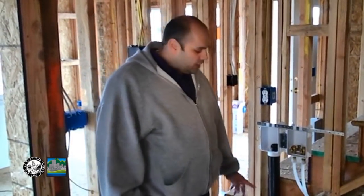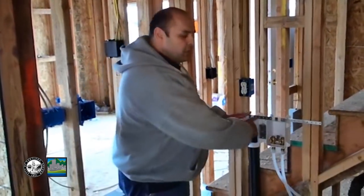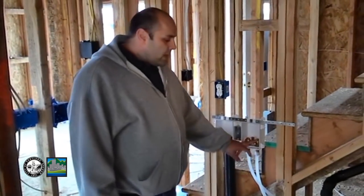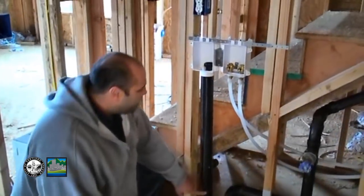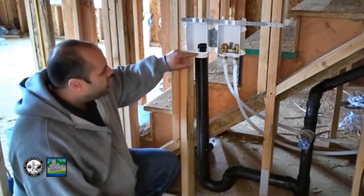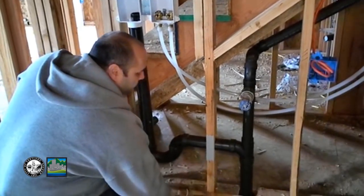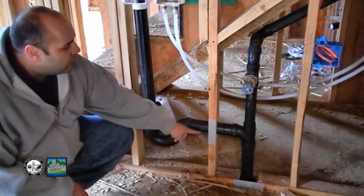We're here in the laundry room doing our inspection. We're going to start here at the boxes. As you can see, this is a split box system — some come with just one box, but this one's a split box. You've got your drain on the left and your water on the right. Again, you have your hot on the left side and your cold on the right side. I want you to pay attention to this distance — it should be a minimum of 18 inches, maximum of 30 inches from this point to this point. As we come across through the trap, we have another line here. From this line to the finished floor needs to be no less than 6 inches and no more than 18 inches.